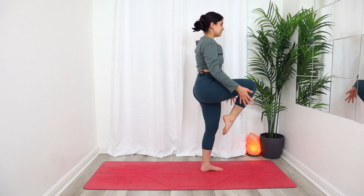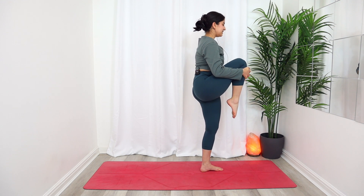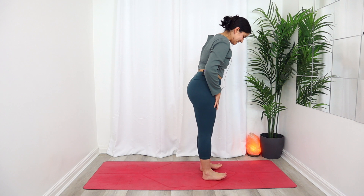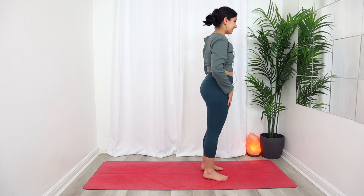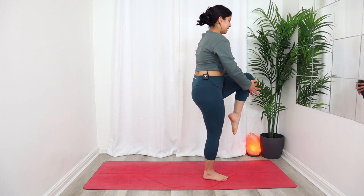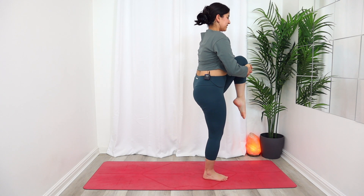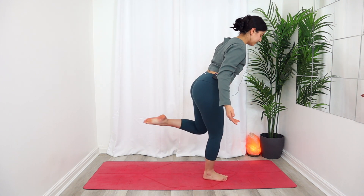Last time inhale lift, exhale — this time bring the knee all the way through back into your chest as you come to stand, give it a squeeze, and release it down. Going for the other side: shifting your weight into that right foot, picking up the left knee, bringing it into your chest. Inhale, exhale — release, take it all the way back to your airplane pose.